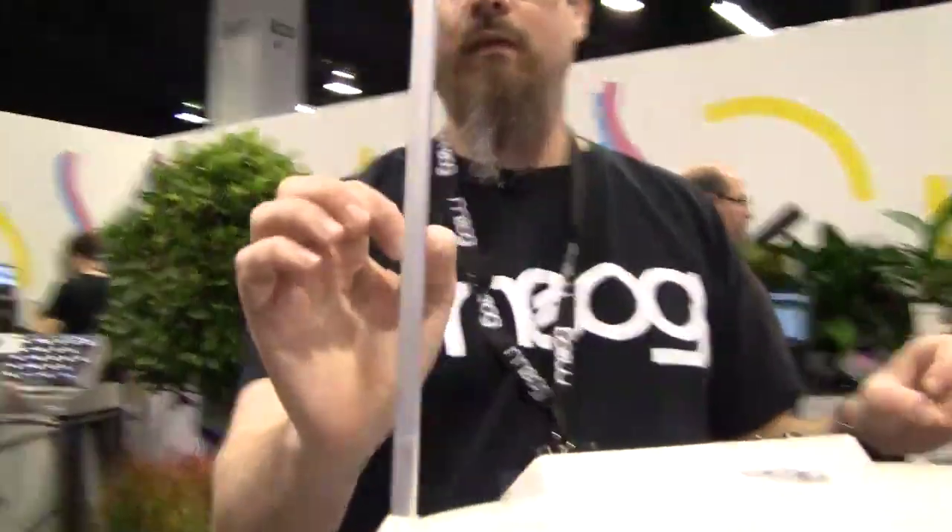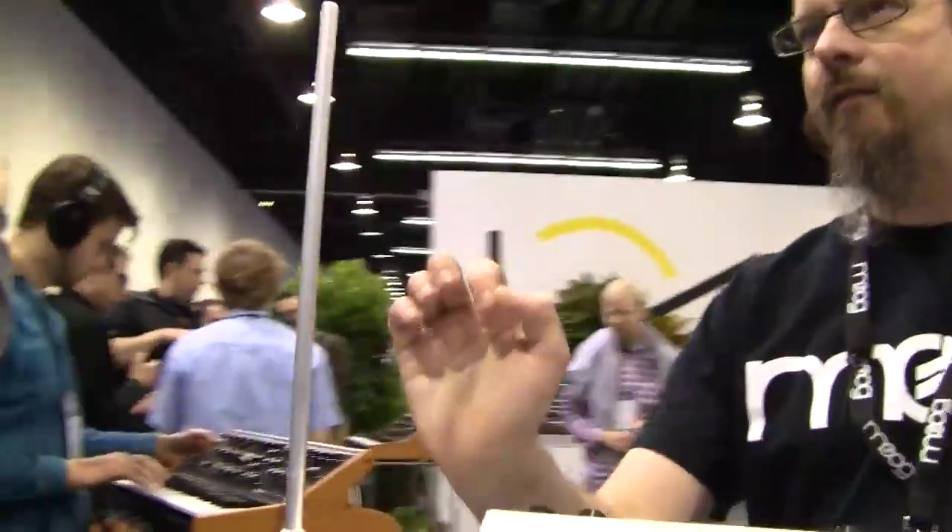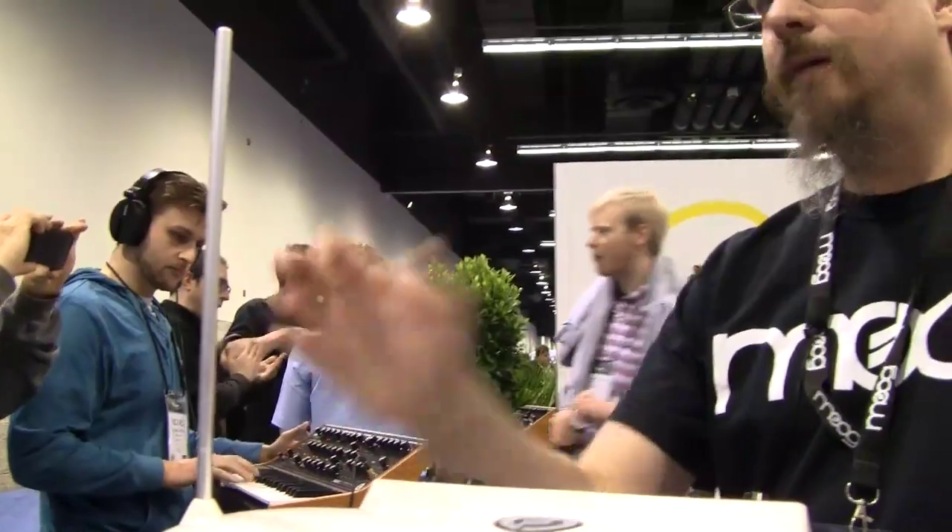By controlling the distance of my body from the antenna, I can create notes, create vibrato and things like that. Of course, theremin is one of the most difficult instruments to play, so we've added some aids.